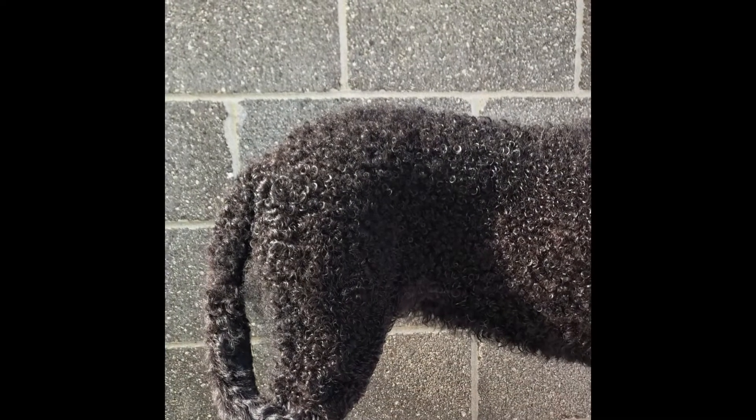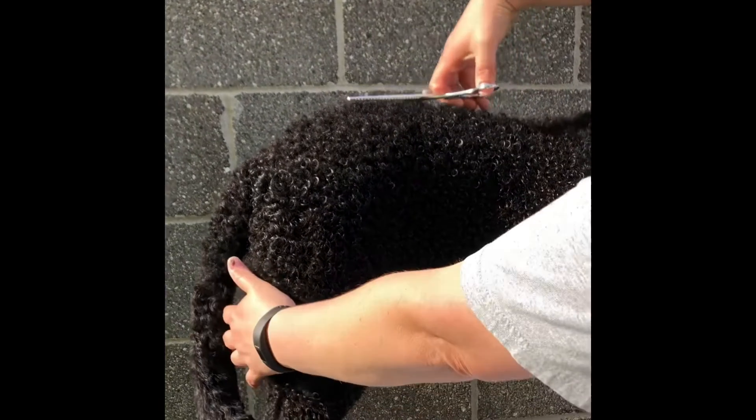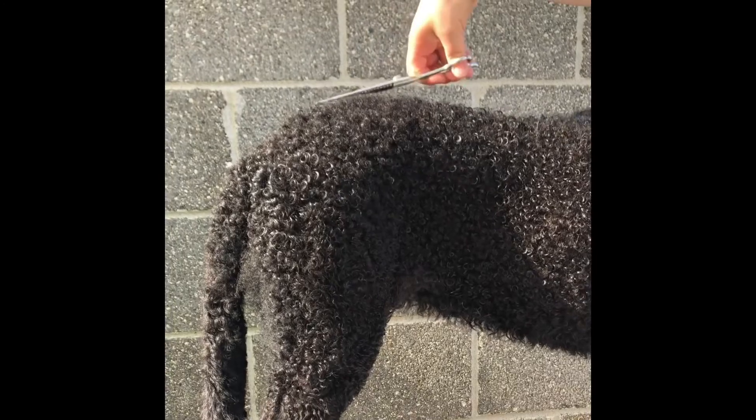For top lines, take a little bit at a time. This is where I'll use my chunker shears to just take a little bit at a time, so you don't take big chunks out and accidentally get too short.